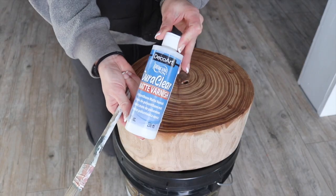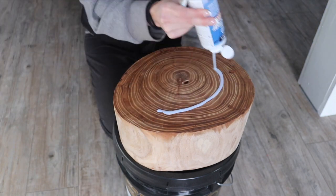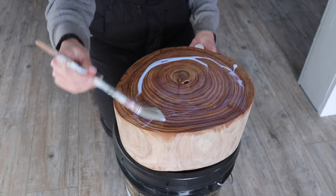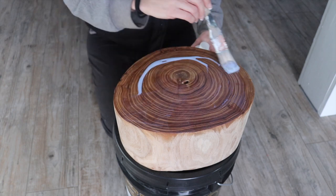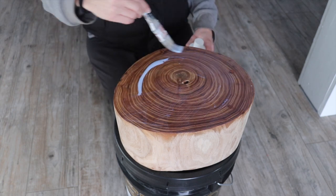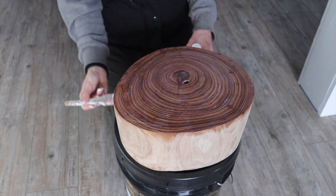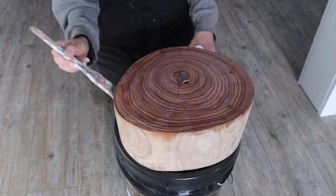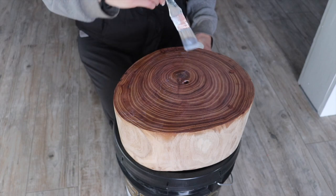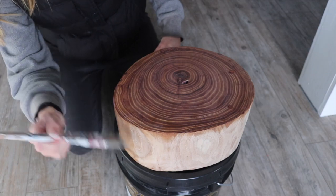Now I'm going to seal the wood cookie. I'm using a DuraClear Varnish from DecoArt just because it was the fastest drying sealant I had on hand. This is a polyurethane with water cleanup, so it's very easy to apply, and I trust this stuff for indoor or outdoor projects because of its durability, even though it's a matte sheen. I was really wanting something matte for this wood cookie just to make sure that the wood itself was shown off and there wasn't this glossiness taking away from how natural it really is.